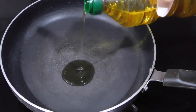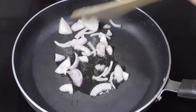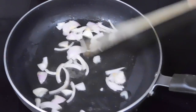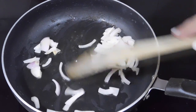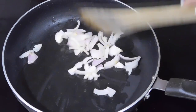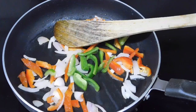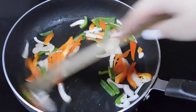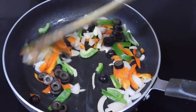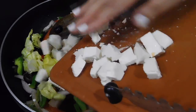Heat the pan and add in oil, then add in onions and stir them until they are transparent in color. Then add in red and green bell peppers and sauté them with the onions. After that, add in olives and stir them with the rest of the vegetables, and finally add in the cubed cottage cheese or paneer.